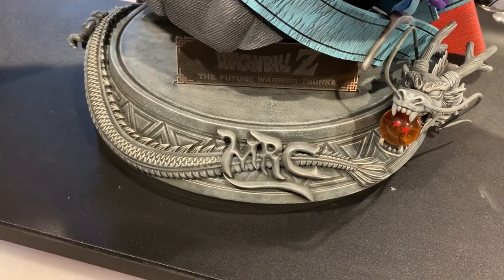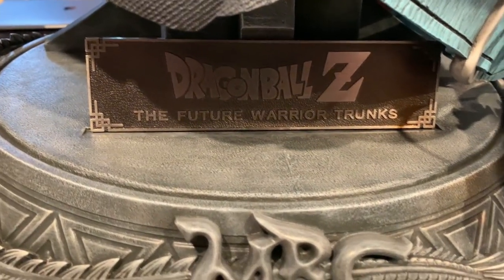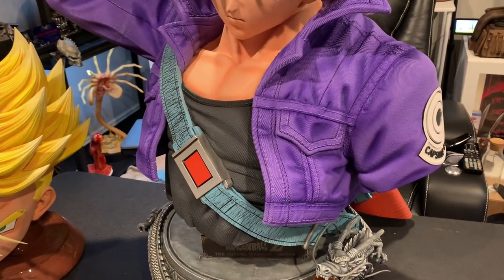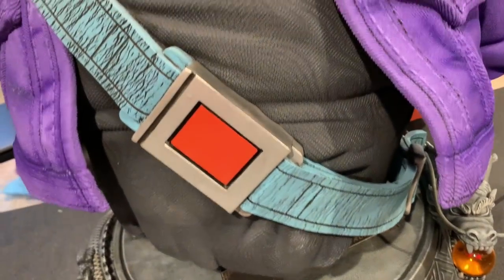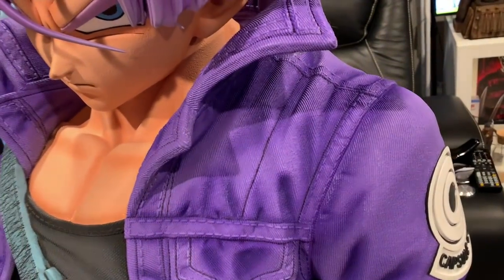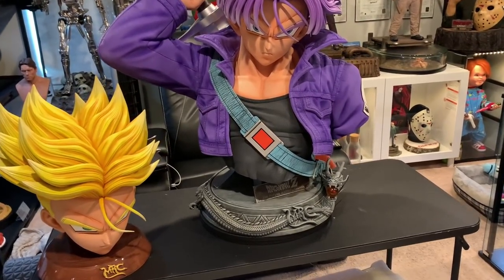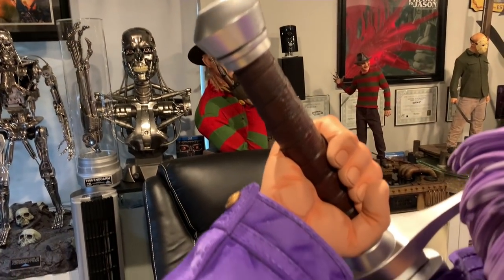Let's get on with the review. The base is the same as the Vegeta base — you have the MRC logo with Shenron dragon flying around holding the dragon ball, very classy and awesome looking. You have the name plaque: 'DBZ Future Warrior Trunks.' Then this one has a lot of body to it — you're getting his entire upper body with the giant holster. Look at the skin texture — just amazing. The leather jacket, the giant Capsule Corp logo, and the sword holster. Looking at the arm, you don't really see a seam line.